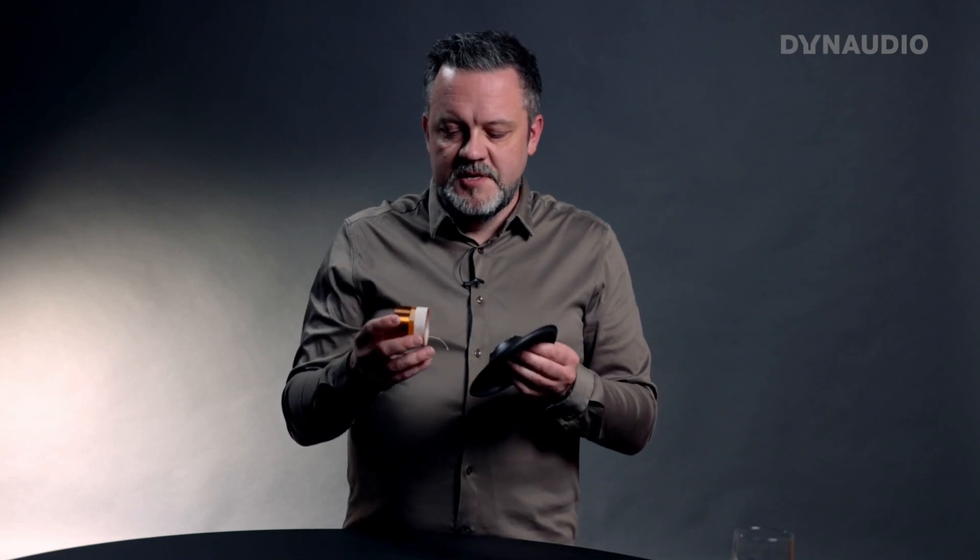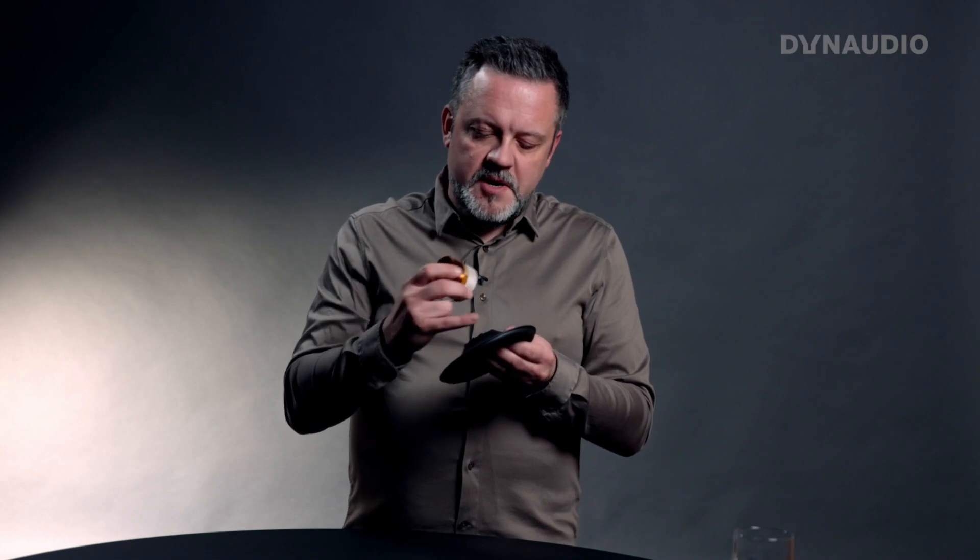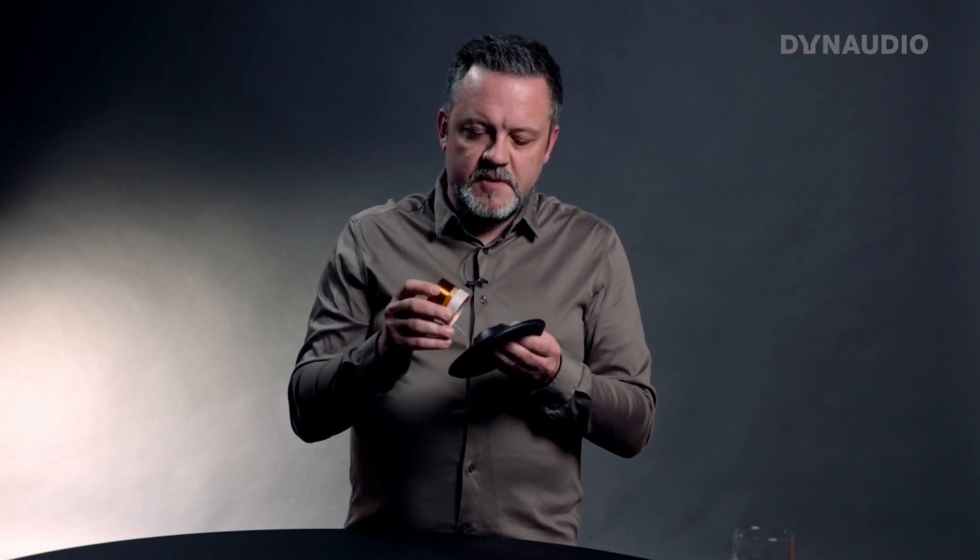The third reason is that when we are gluing the voice coil to the diaphragm, we get a bigger gluing surface — a much larger surface area between the cone itself and the voice coil former. This gives better power handling and a better connection between the voice coil and the diaphragm.